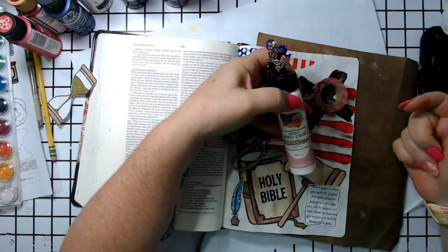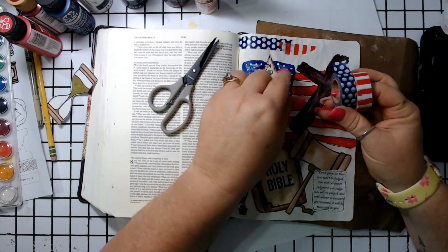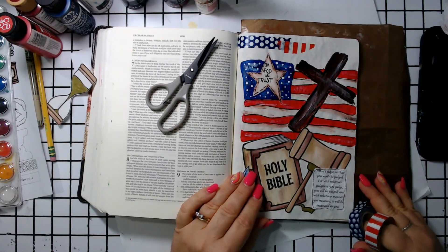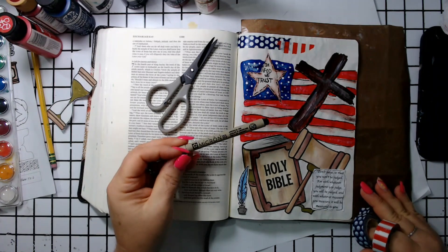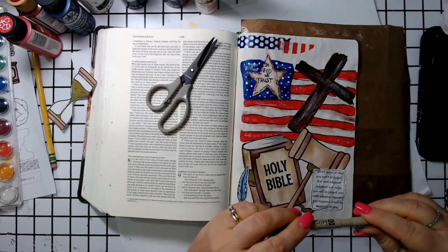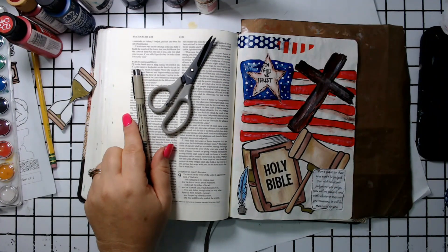Glue, scissors, the printables of course. I added some washi tape to my page, your page protector — you guys know I forget my page protector, but this time it's in the supply list. And then a micron, some type of archival ink — the smaller the tip, the better. And I think that's it for the supply list, so here we go.